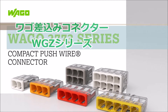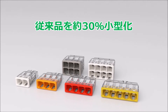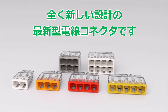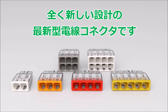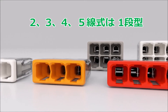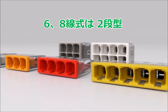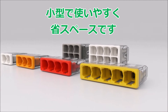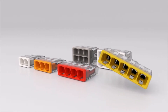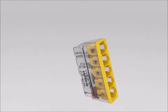With its 2773 series compact push wire connector for junction boxes, Wago is setting new standards in electrical installation. Using solid and stranded conductors, the 2773 series portfolio includes two, three, four, five, six, and eight conductor connectors, offering electrical installers the right connector for most tasks. The push wire connection technology enables fast connection of conductors without any special tools.